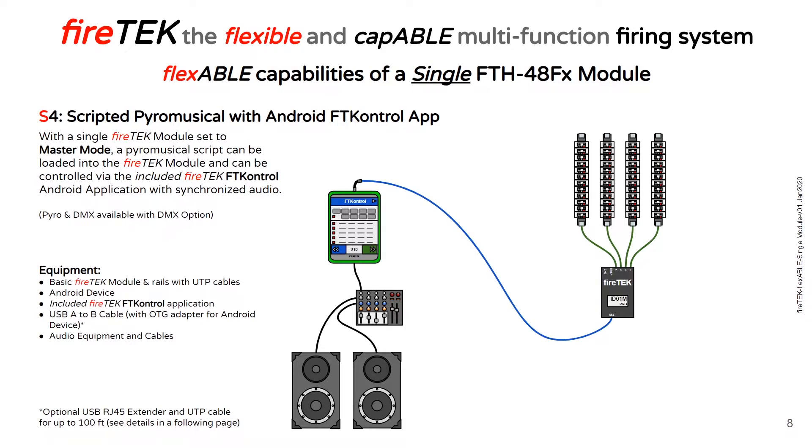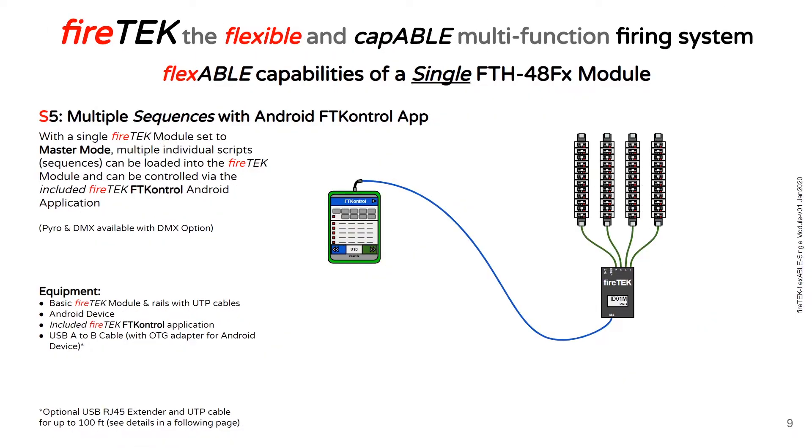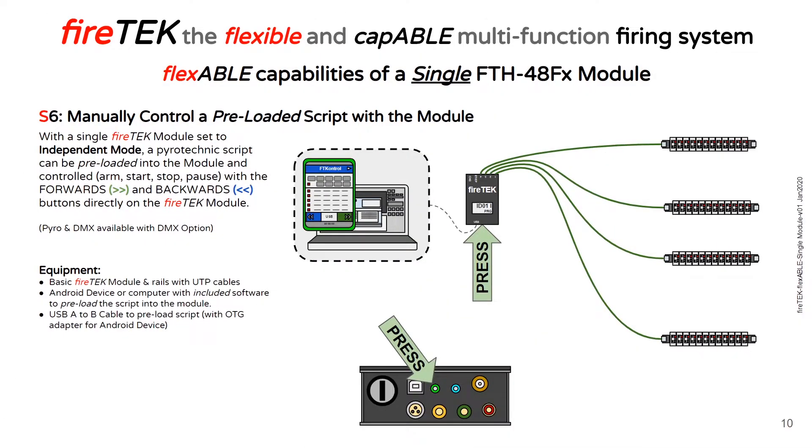You can also control a scripted pyro musical with the Android FT Control application. With an on-the-go adapter for an Android device, you can connect your module with a USB cable. You can then control your script via the FT Control application, and the FT Control application will play the synchronized audio out of the Android device that can be fed to your sound system. With a single FireTech module set to master mode and connected to the FT Control application, you can load multiple individual scripts or sequences that can be fired individually through the FT Control application.